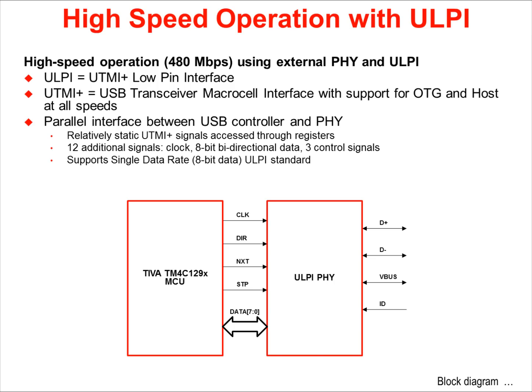ULPI reduction in pin count is achieved by allowing the relatively static UTMI Plus signals to be accessed through registers and by providing a bi-directional data bus both for the USB data and for accessing register data on the ULPI transceiver. It also fully supports the USB on-the-go supplement, allowing VBUS to only be powered up when required and to be turned off when the bus is not in use.